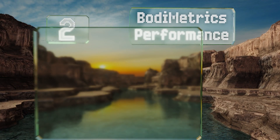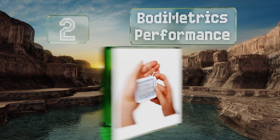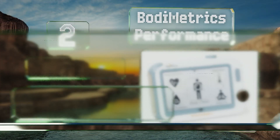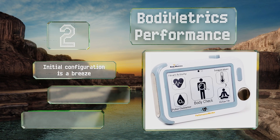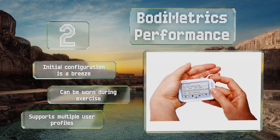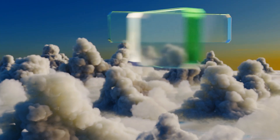At number two, the Body Metrics Performance is like having your own personal physician in your pocket. In addition to checking up on heart health, it also tracks activity, reminds you when it's time to take medications, and tests your blood pressure. Its initial configuration is a breeze and it can be worn during exercise. It supports multiple user profiles too.